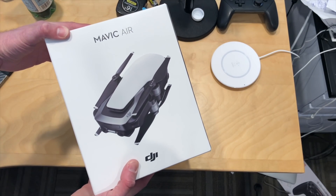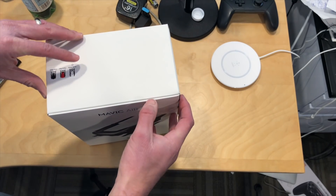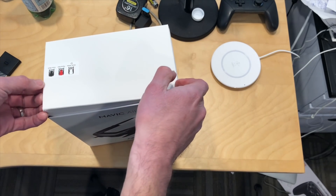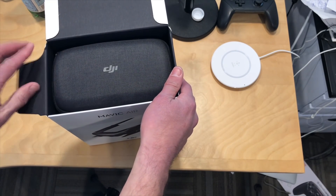Hey everybody, it's Lon Seidman. I picked up the Mavic Air the day it was announced — or at least I ordered one and it came in today. We'll be having a review of this up on my main channel at lon.tv very shortly, but I figured let's do an unboxing here and see what it looks like.